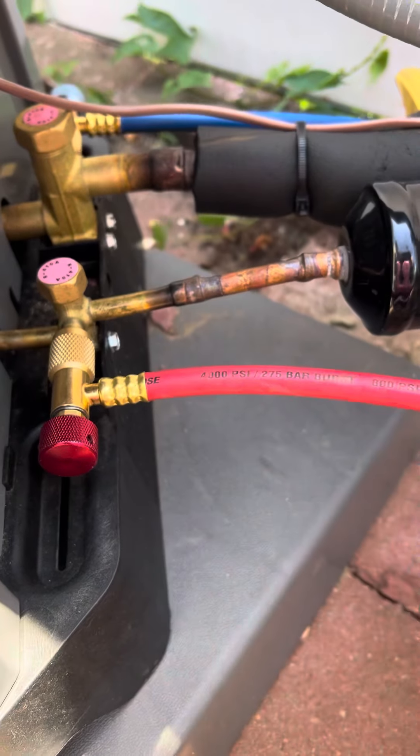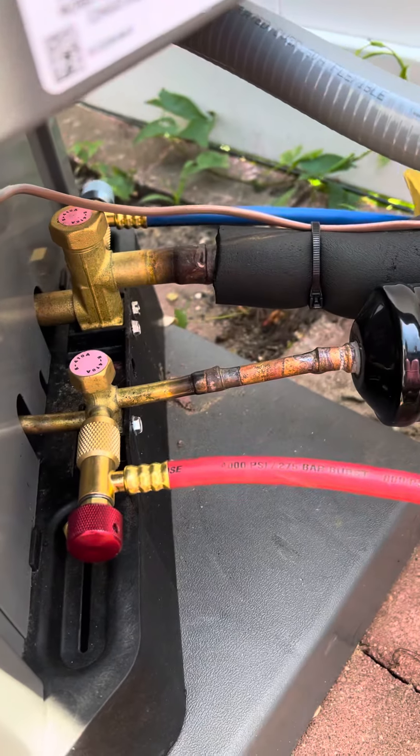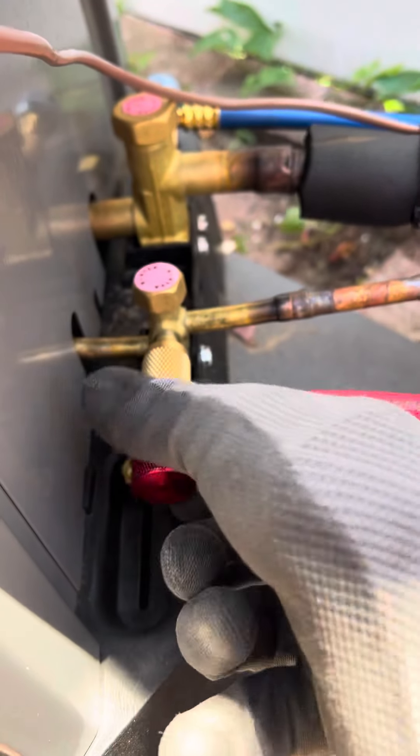And you still have the refrigerant in these lines. So then you can pull this off, put it back on, and you can suck it right back into the low side. So it's really a great little system.